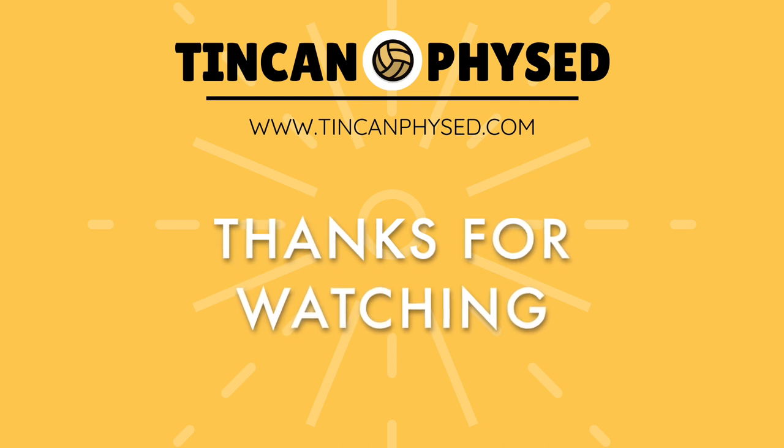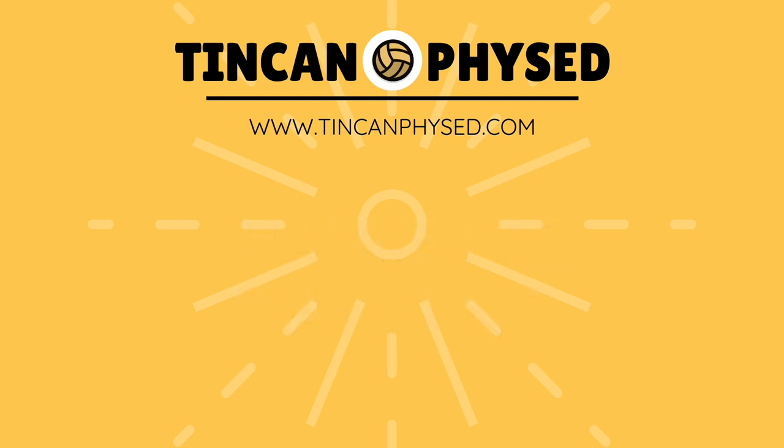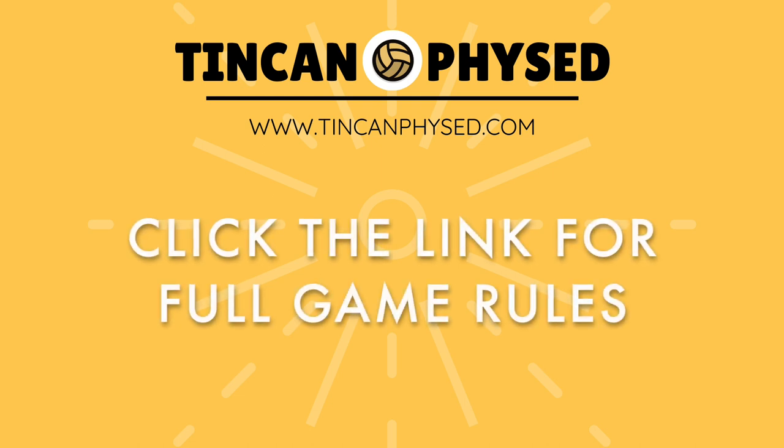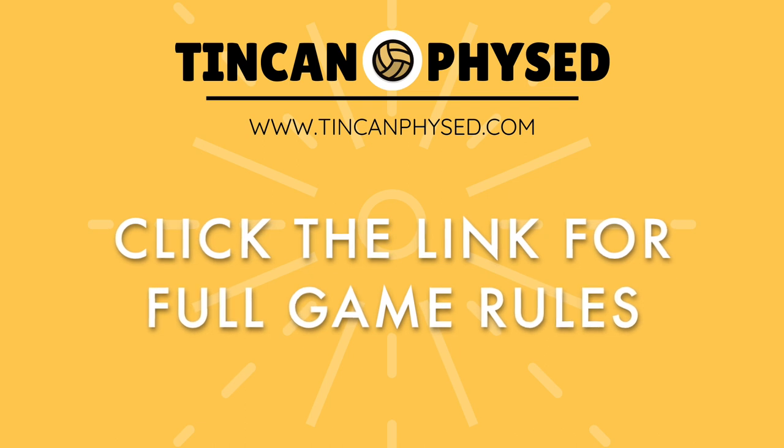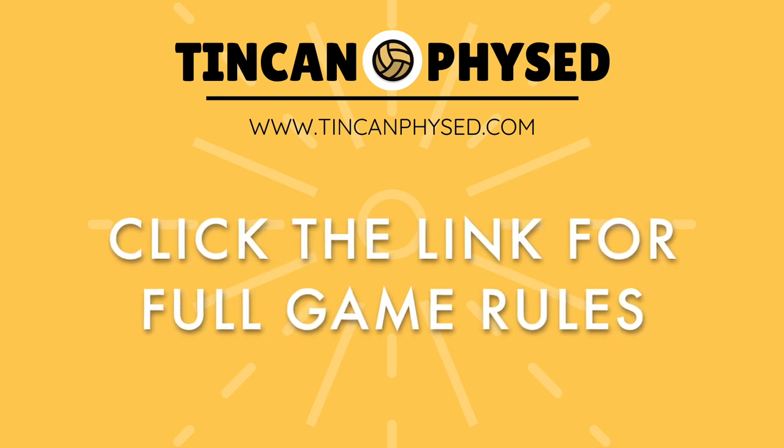This is a great way to teach some more of the fundamentals before we get into a full game. If you're curious about the full game description and rules, check out the link in the description below to access the full game rules. Enjoy!